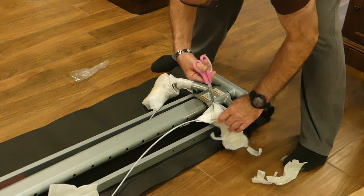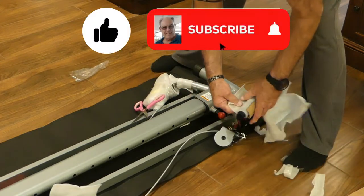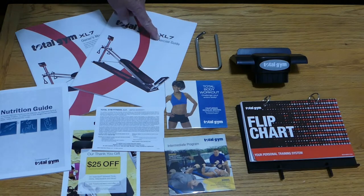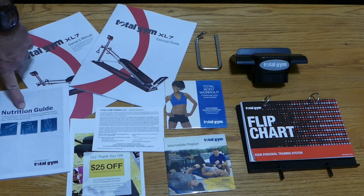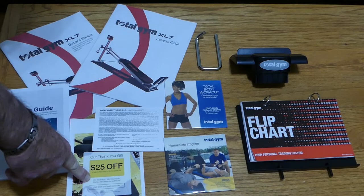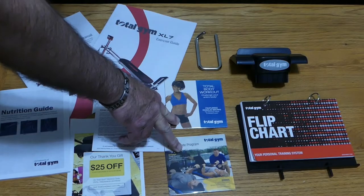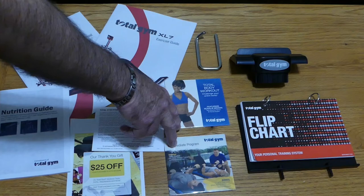Let me take this opportunity to ask you to go below and like our video, subscribe to our channel, and ring that notification bell. So we'll take a look at what came in the box and start with the paperwork. You get an exercise guide, your owner's manual, a nutrition guide, a warranty card, and a $25 off coupon if you shop at TotalGym.com. You also get two exercise DVDs, and I would recommend that you watch these before you try to exercise — they're really pretty good.